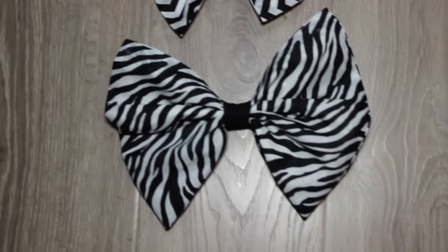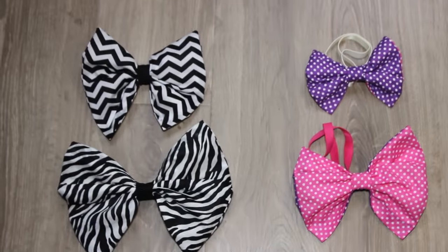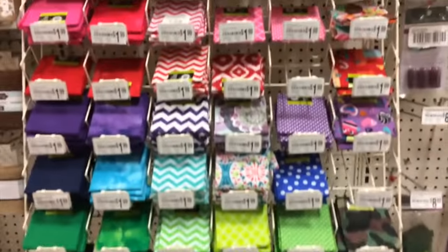Hey friends, in this tutorial I'm gonna show you how to do these cute hair bows for your curly-haired cutie. First I wanted to show you what the section looks like where I got this material from.